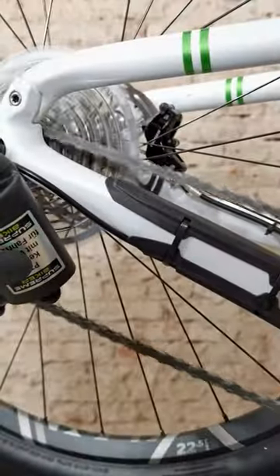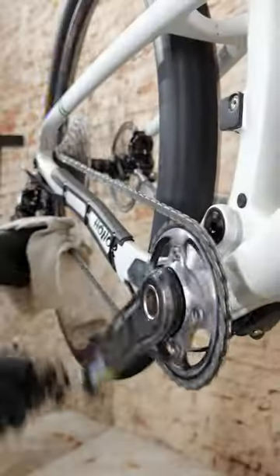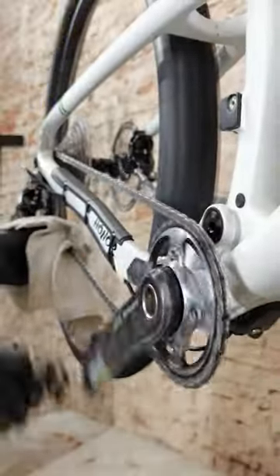In the studio I shift to the highest gear and lube the chain well. Remember it must be lubed from the inside and cleaned dry from the outside.